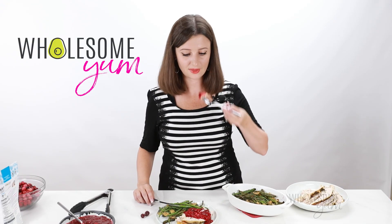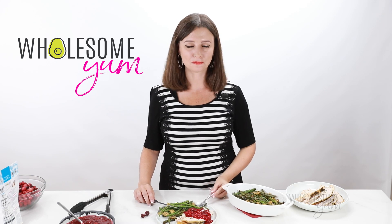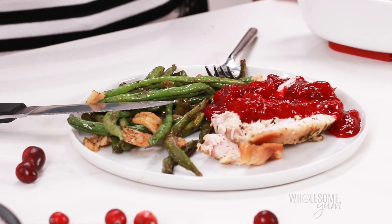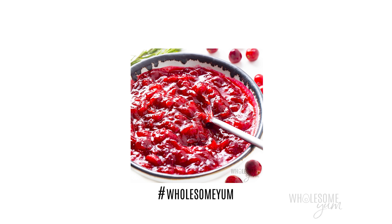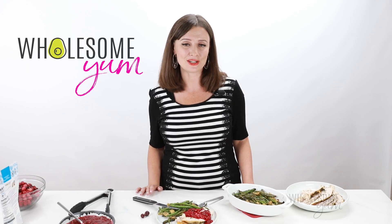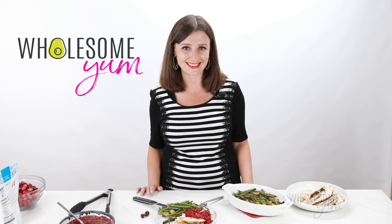Yum. That was amazing — tart and sweet at the same time. This turkey is pretty good too, not gonna lie. Make this for your holiday meal, you guys. And if you do make this sugar-free cranberry sauce recipe, be sure you snap a photo. I love seeing your creations — post it with hashtag WholesomeYum so that I can see it. See you next time on Wholesome Yum, where I share easy, healthy, and keto recipes, all with 10 ingredients or less.